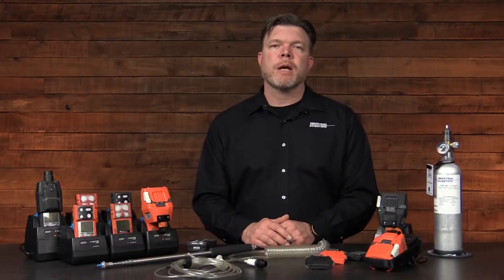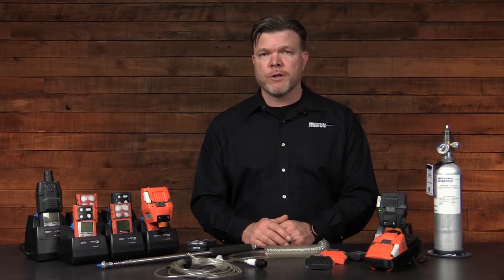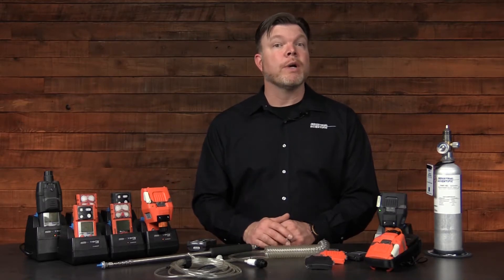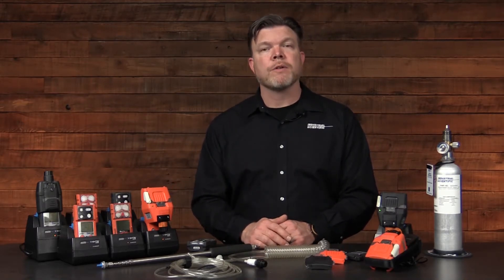The Ventus slide-on pump also includes LEDs and audible alarms to alert the user of the condition of the pump. For example, a solid green light indicates the battery is fully charged. If the green light is blinking, it indicates the battery is charging. If it's a yellow blinking light, then there's a fault or an error with the charging. There are also red LEDs and an audible alarm that will alert the user when there's a pump fault.